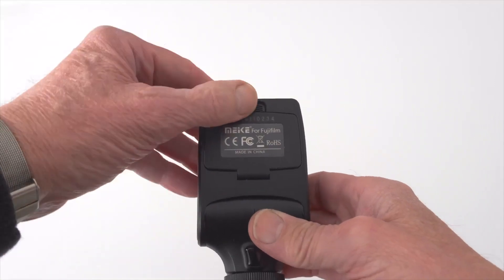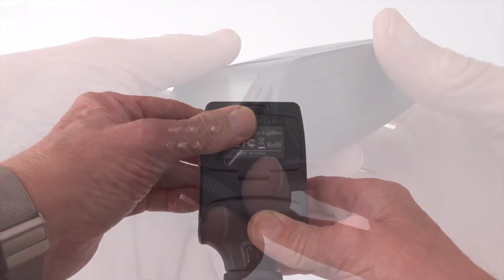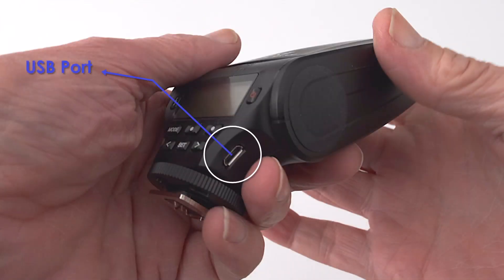It takes two AA batteries which power it on. It's also got a port on the side for charging.